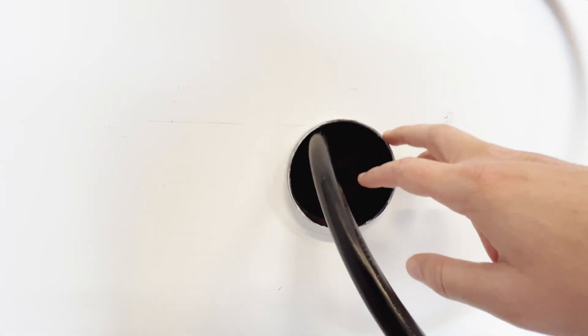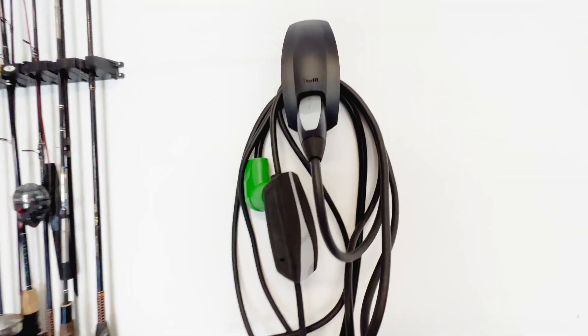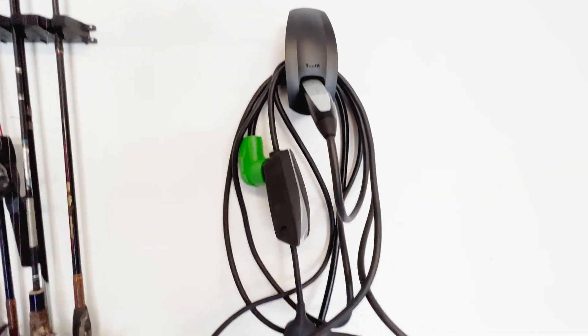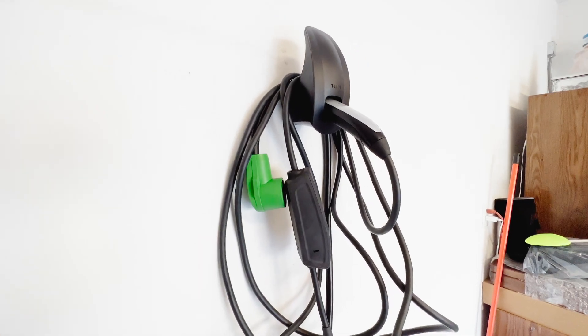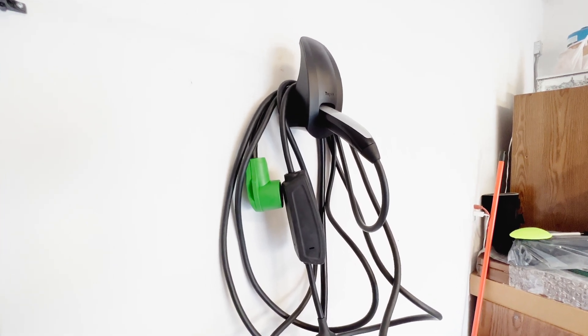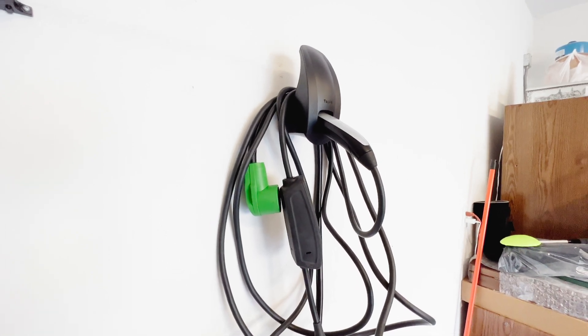Down here you can see that's the hole that goes through — it's closed up right now so you can't really see inside. That just comes out from the splitter on the back of the dryer and comes right out here. What's been great about this setup is there is absolutely no professional installation, so no cost there. You don't have to pay $500 for the Tesla wall charger, there's no electrician needed, and you can set it up in literally about five minutes.